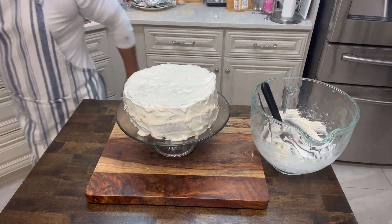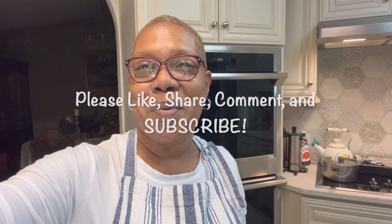Thank y'all for joining me. It's late — I'm going to get this cake in the fridge before I lose it. After about a half hour or so, I'm going to cut into it. Y'all have a good night. Remember to like, share, comment, and subscribe to my channel if you have not. I'm going to see you real soon on another video. Bye-bye.